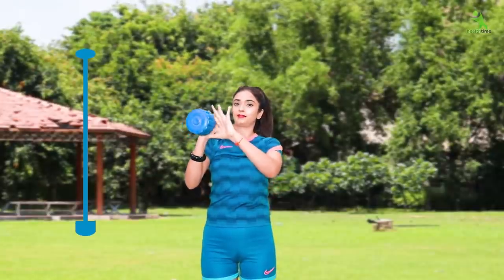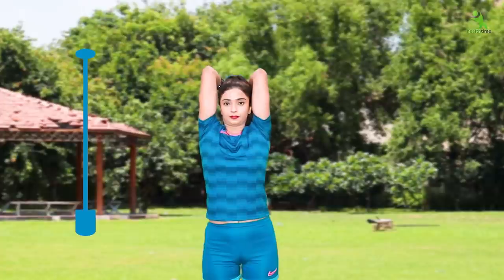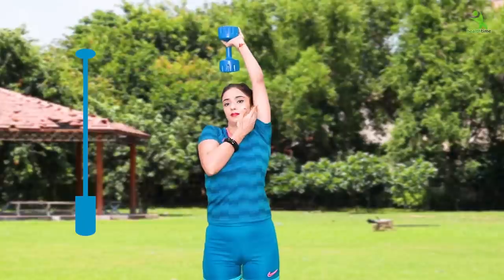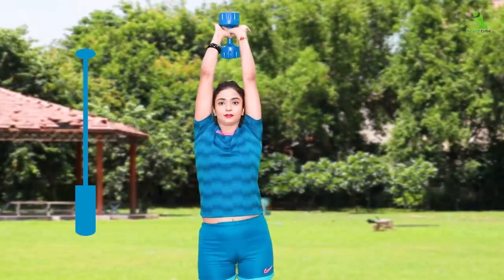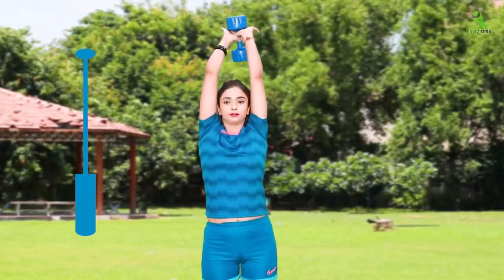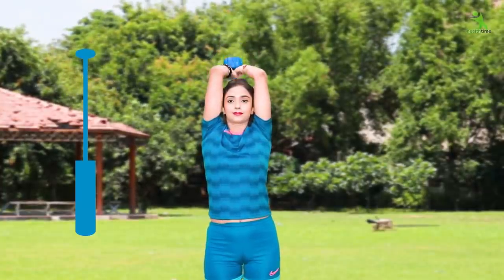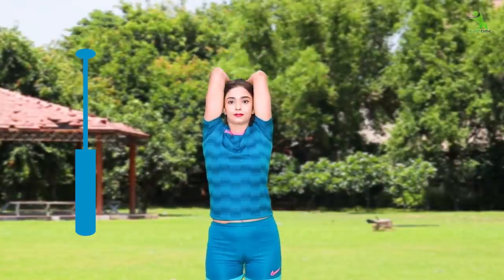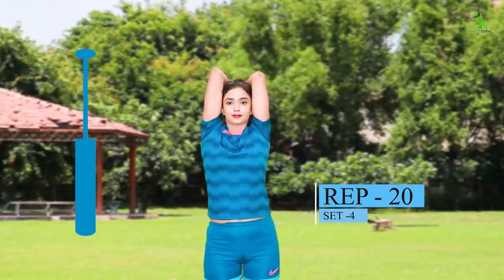For the next exercise, you have to use your dumbbells like this. Keep the dumbbell in position and make sure your upper body is straight. There should be no gap in your alignment, because if you don't maintain the correct form, you won't feel the load in the target area and you won't get the tone. Make sure you follow the correct posture. Do this 20 times for 4 sets.